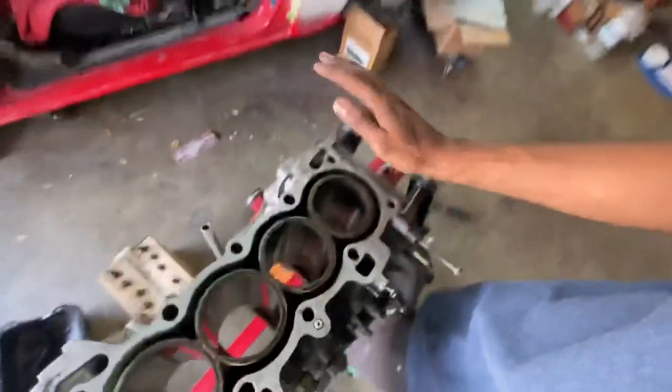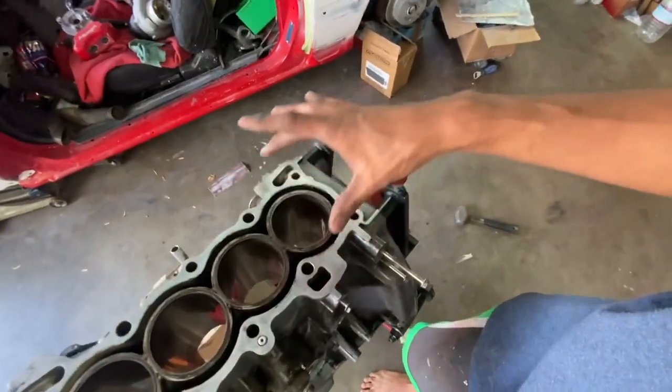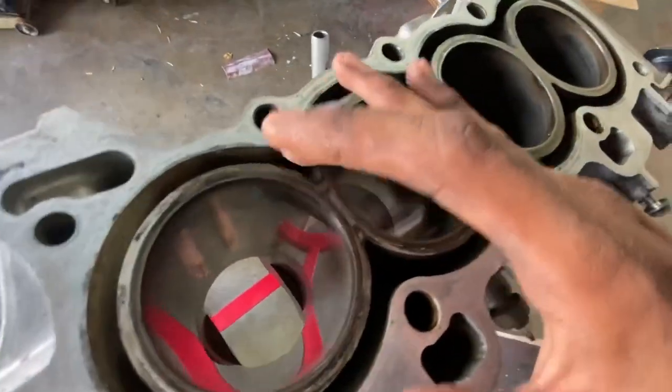But when a block goes into a machine shop to get bored, there's actually a plate bolted to the top using the head bolts. When you think about all the torque sandwiching the head gasket down, it's an extremely large amount of clamping force. This is an aluminum block — aluminum is a soft metal, so it's going to contort and change shape. When you bolt a head down, the cylinder walls do change shape a little bit.